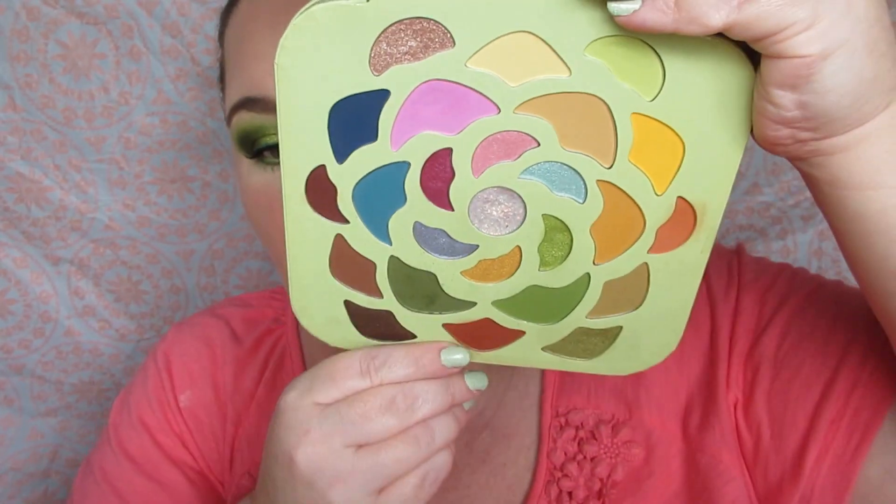Now I'm going to take the fluffy blending brush and blend these two greens together. Because they are similar in color, they are going to blend nicely together.